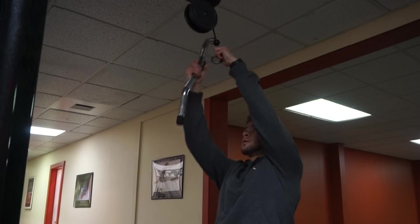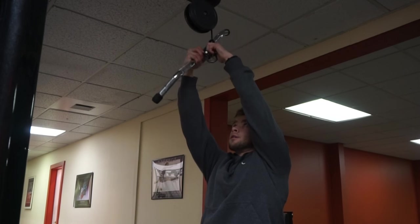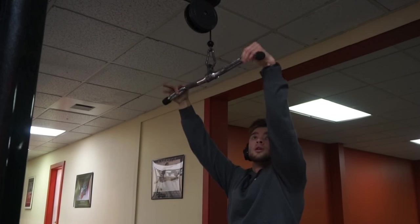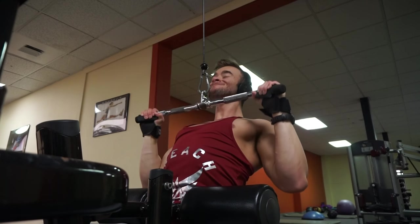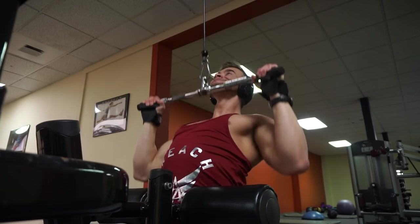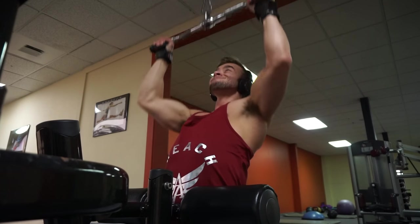As you guys are going to see, I'm not doing weighted pull-ups today — actually switching it up. I grabbed a smaller, kind of curved bar and did almost like a closer grip lat pulldown. What I want you guys to do on this closer grip lat pulldown is really focus on pulling through your elbows, keeping your elbows a little bit tighter as you pull down and really squeezing that back.